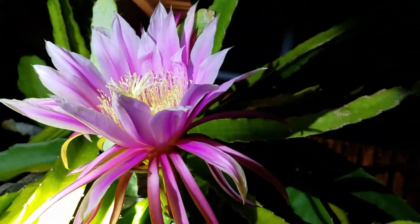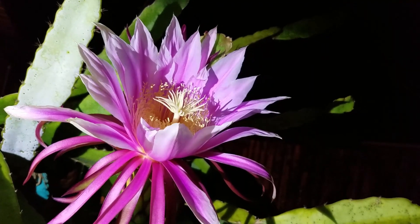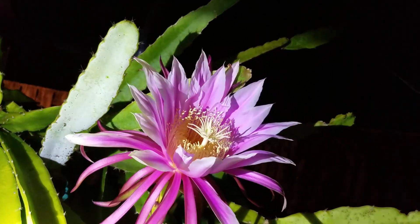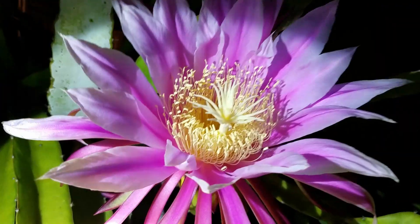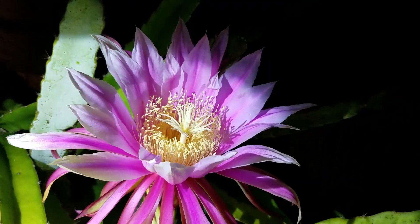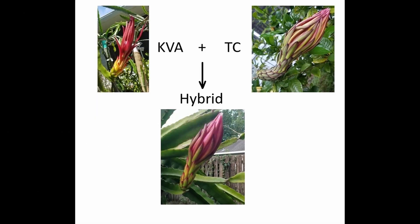The colors are Kathy Van Arun's colors. This is an F1, so only the dominant features will show. This pink color must be dominant. Even the stigma looks exactly like Kathy Van Arun, not the Trisha. Comparing the flower buds right before opening — from the hybrid to both parents — you can clearly see that the shape looks more like Trisha compared to Kathy Van Arun. Kathy Van Arun is kind of straight and doesn't have a big head, while both the hybrid and Trisha have the big head.